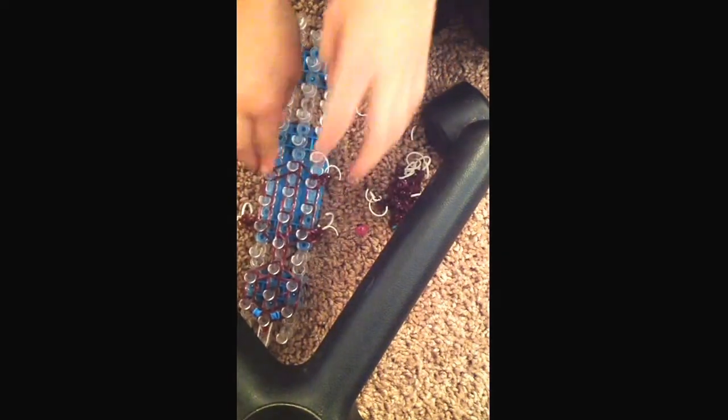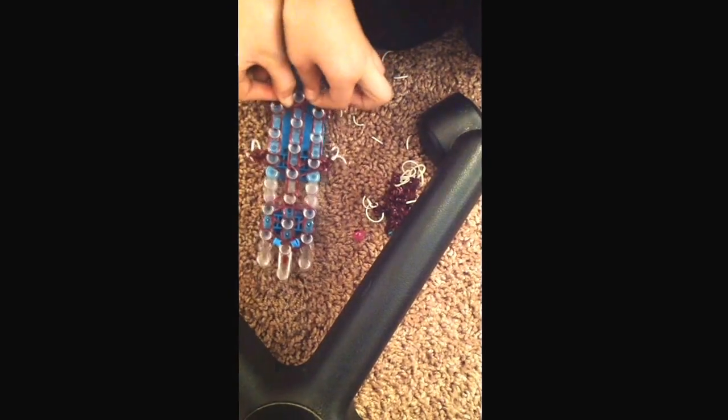Then we take it and wrap it four times. Then we take two more and slide them over. Take two more. And slide it over. And then pull that over. Take two more and slide it over. And that's the end of our leg. Take this and place it right there.